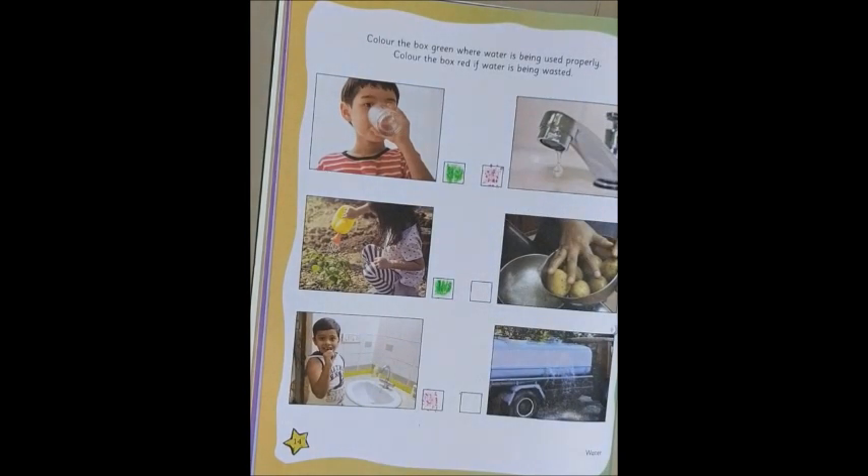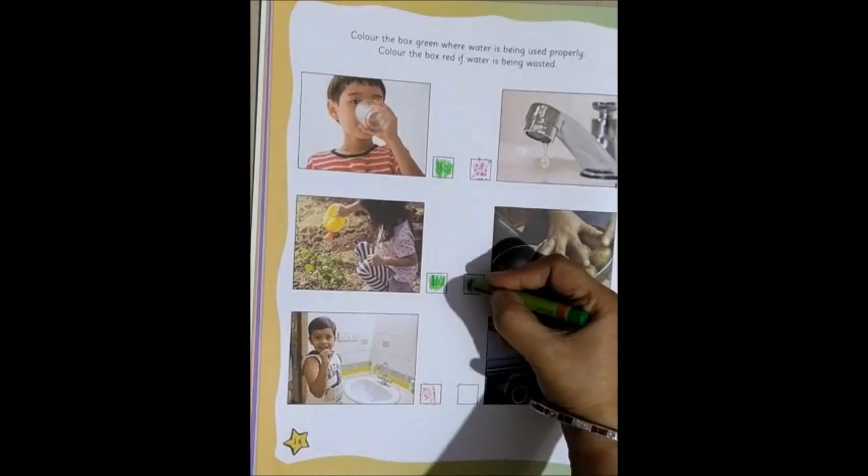Now, moving on to the next one. Somebody is washing the vegetables with water. So, that is a very good habit. We should wash the vegetables with water. So, we color it again green.